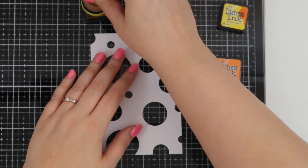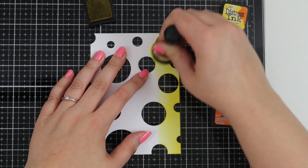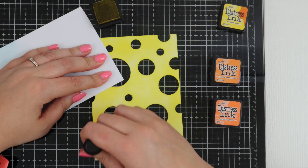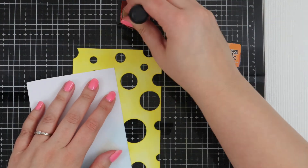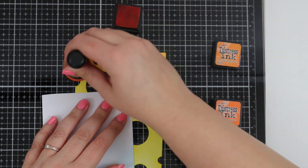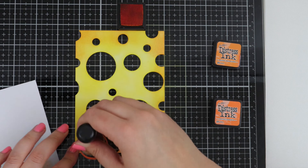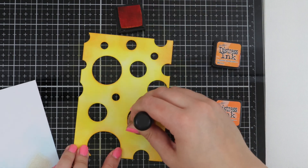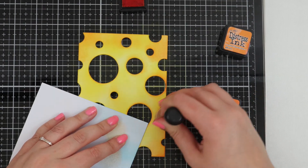To colour this cheese I'm using Distress Ink and I'm starting with Mustard Seed first, just covering the whole entire piece of cheese. It looks a little bit radioactive so I'm going in with some orange colours. This one is Spiced Marmalade and I'm just gently pressing down on the corners, and then I'm going in with Carved Pumpkin which is a little bit darker, darkening up the edges and the middle parts of the cheese to blend the colours nicely together so it doesn't look so yellow.